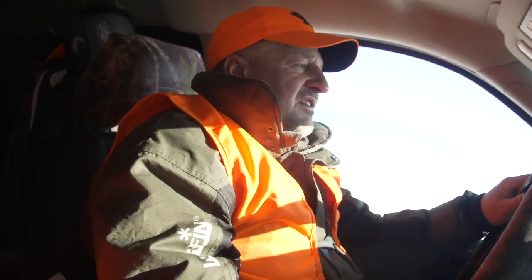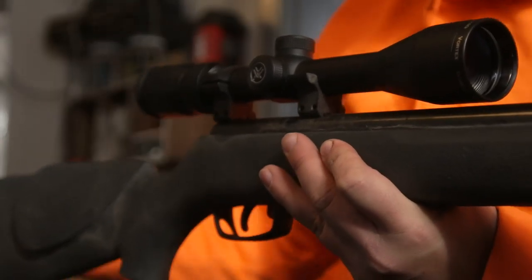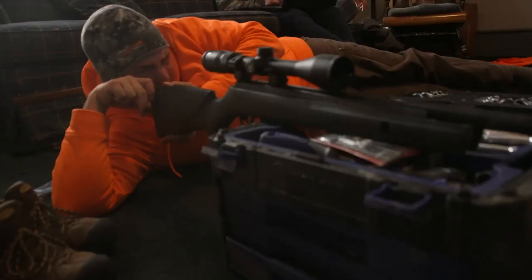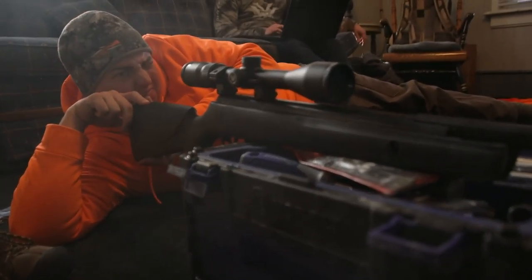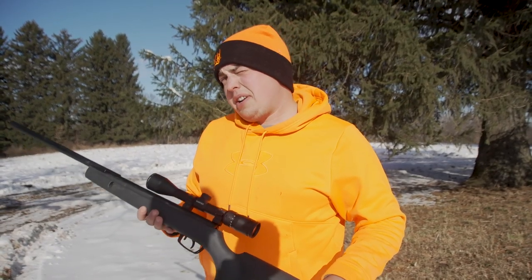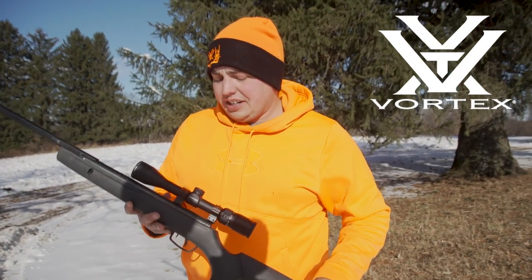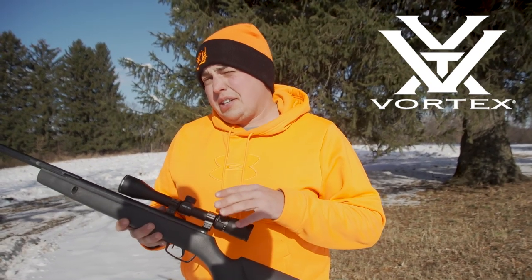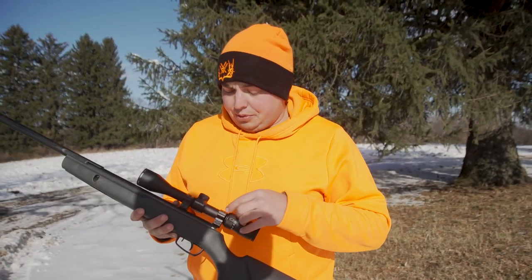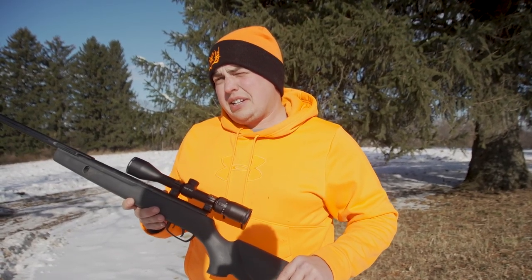Squirrel is absolutely delicious, believe it or not. So we're at Redneck Squirrel Camp here. We have one of our Gamble Pella rifles with our Vortex Diamondback 4-12 on it. Normally we would level everything out and have these rings a little bit further forward, but it's what we got today, so we're gonna go ahead and start sighting it in.